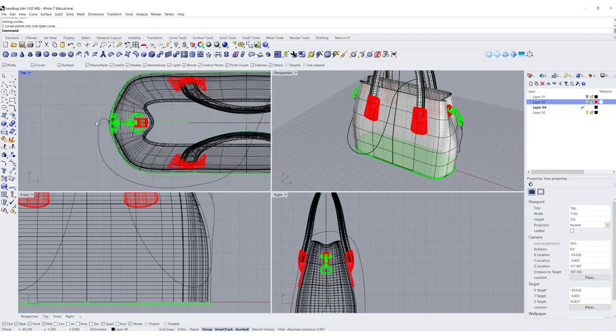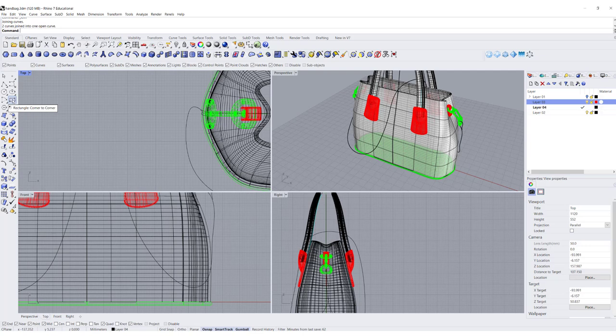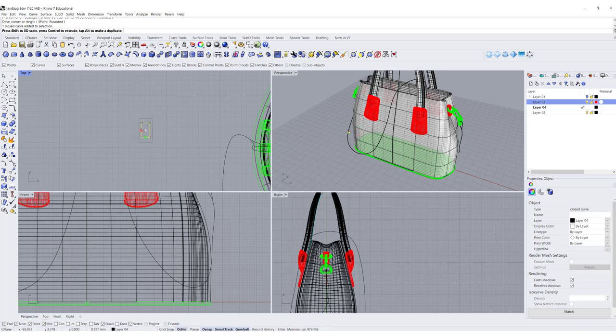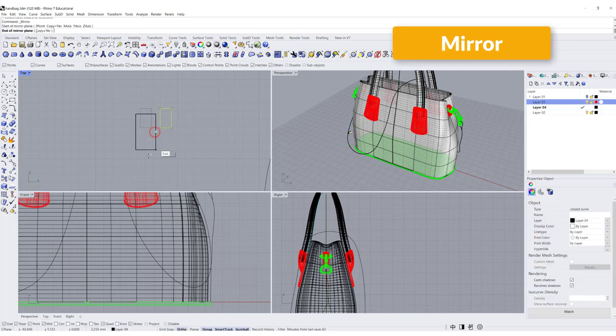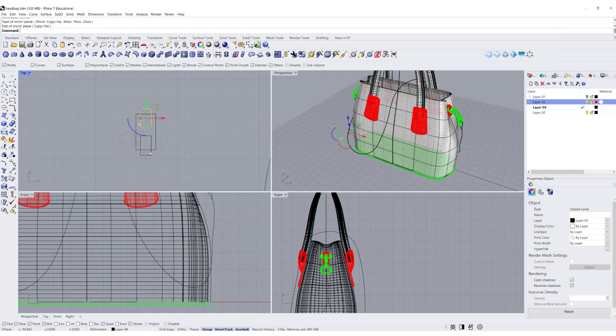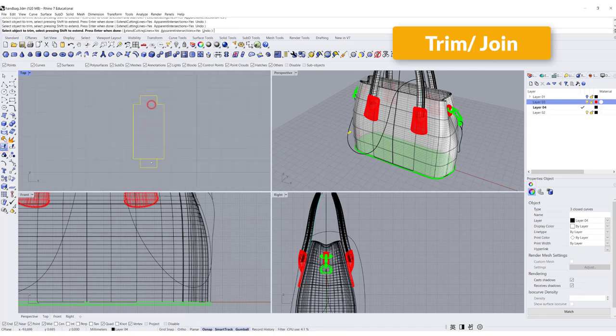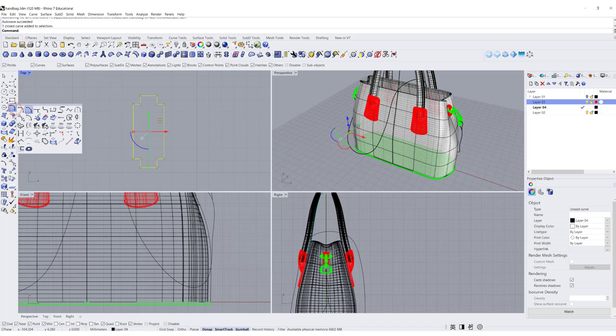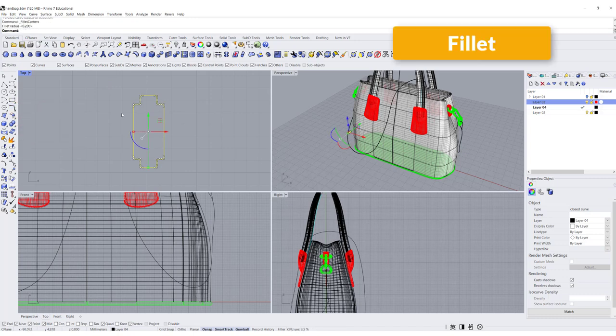Now we need to decide what the handle or strap cross-section will look like. I'd like to do something like this — let's create a rectangle about that wide, then another rectangle scaled down with it sticking out a bit here, and mirror it to the other side. After that, trim all the things inside and join it. This is the same idea as the handle we made — I'll add stitches on both sides. Make sure they are nice and rounded by giving a fillet.